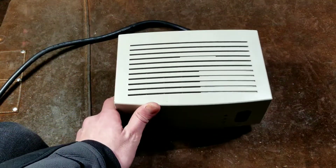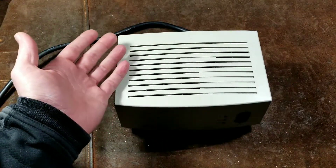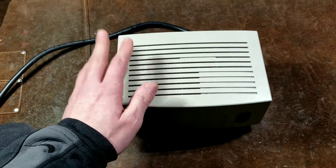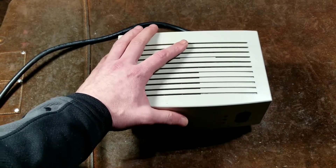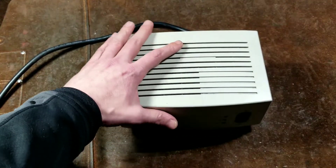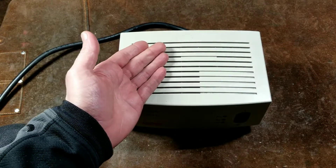Then there's a special what's known as an auto-transformer with multiple taps. When you have a brownout or a big motor turns on and the voltage drops down, there's electronics and a set of relays that will switch different windings on the internal transformer and provide boosts.